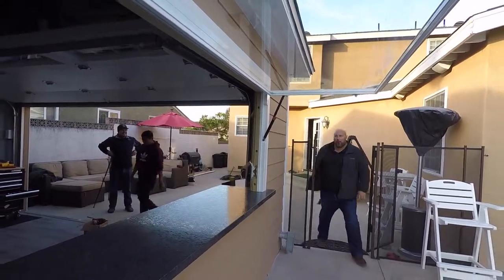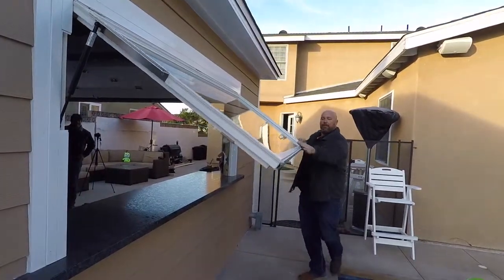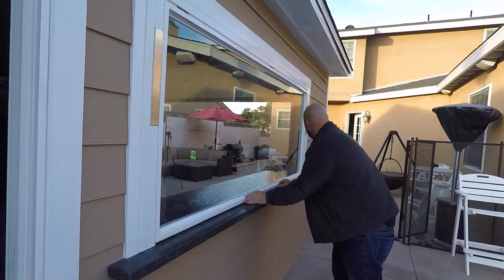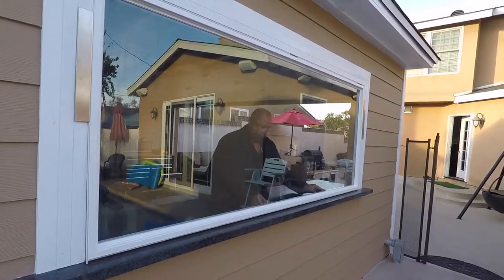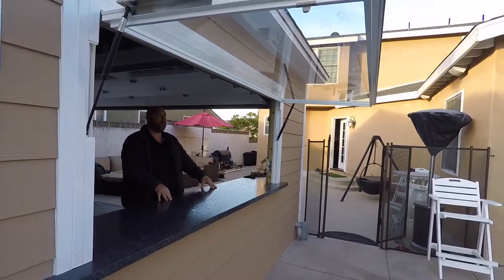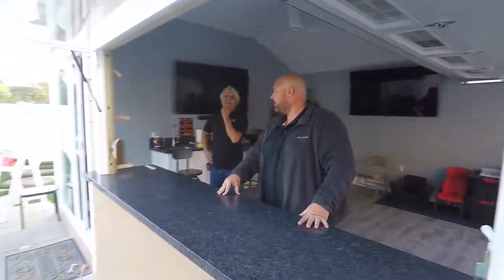It was well worth the wait — I guess I should have ordered it sooner. This is beefy, beautiful. Oh, look at that — perfect, smooth, not too fast, not too slow. Locked in place, ready to throw the kids on top, right?